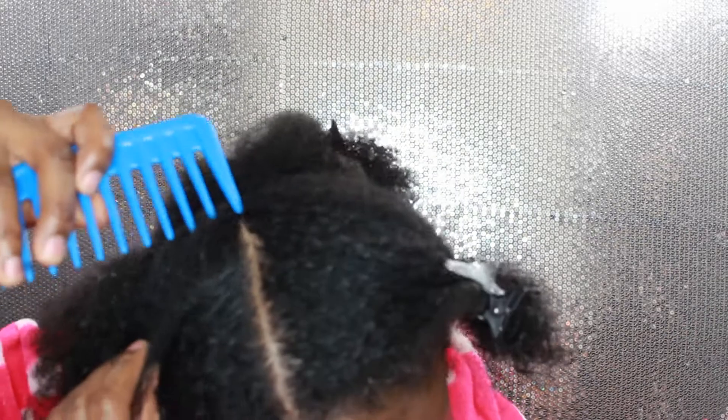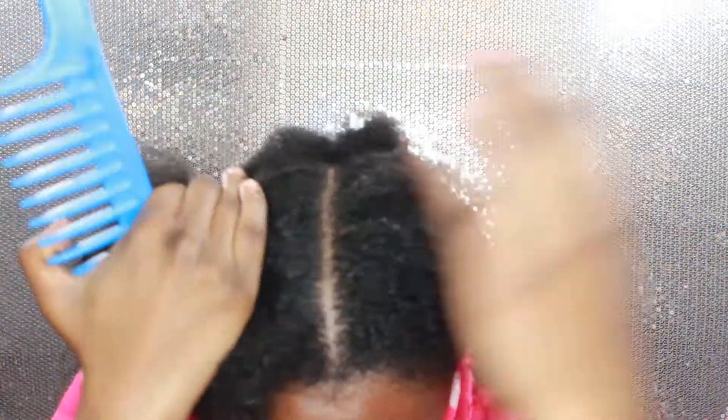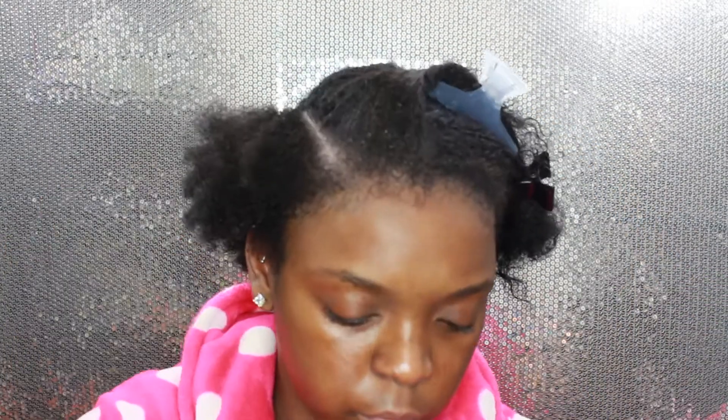Now that my hair is sectioned into two halves, I am going to split the first half down the middle for the style I want. I'm going to make sure I have a nice straight part — everyone was complaining that I don't do straight parts, but it's really just a time thing for me. I switched combs for this part to get nice straight parts, and I am sectioning the front into four sections that I will twist later.